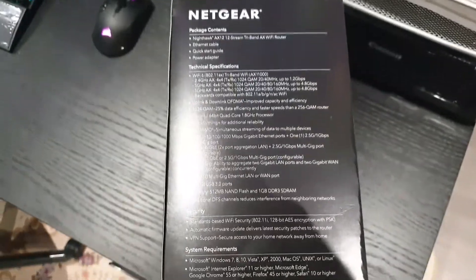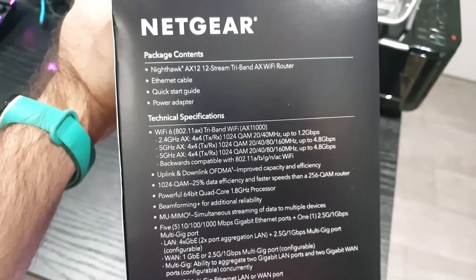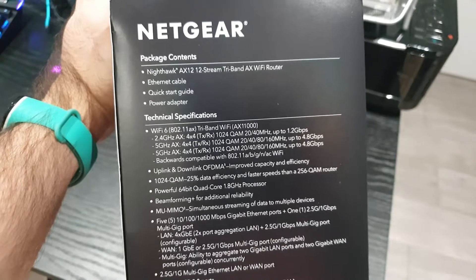How do we open this box up? I'll open this box and then we will come back to all this. So you've got an Ethernet cable, Quick Start Guide, and a Power Adapter.